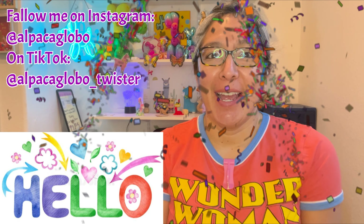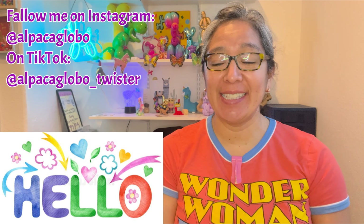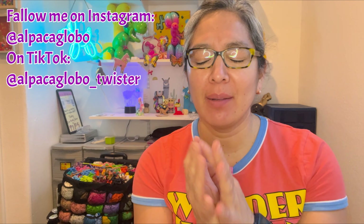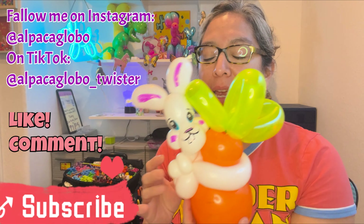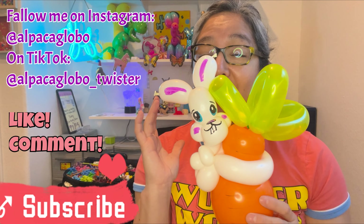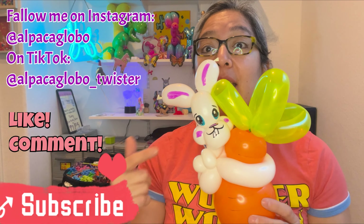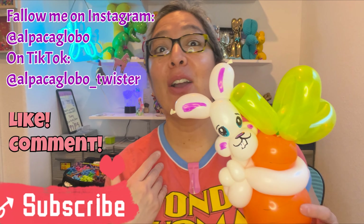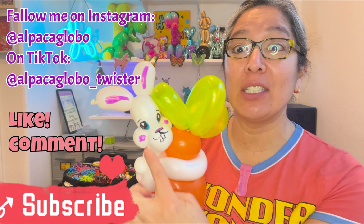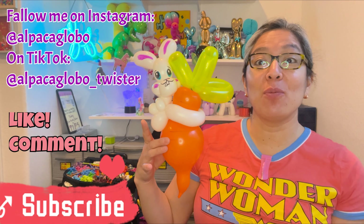Hey everybody, I hope you're doing great! Today I'm going to show you a very cool Easter design — the bunny with the carrots. I think it's adorable. It's very similar to the one-balloon bunny design we practiced already. This is kind of the same idea: the head and the rest of the body. I'm trying to use one balloon for this cute bunny, and it's hugging a carrot that I made.